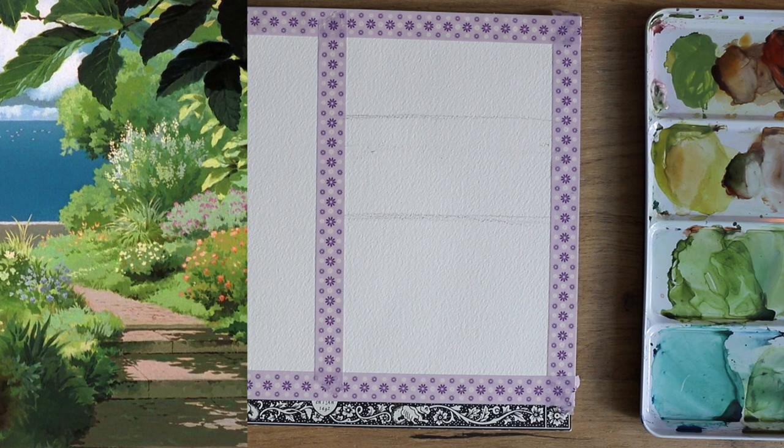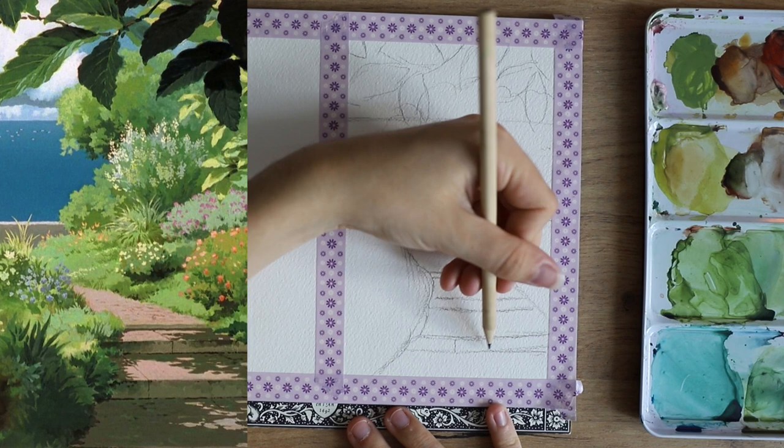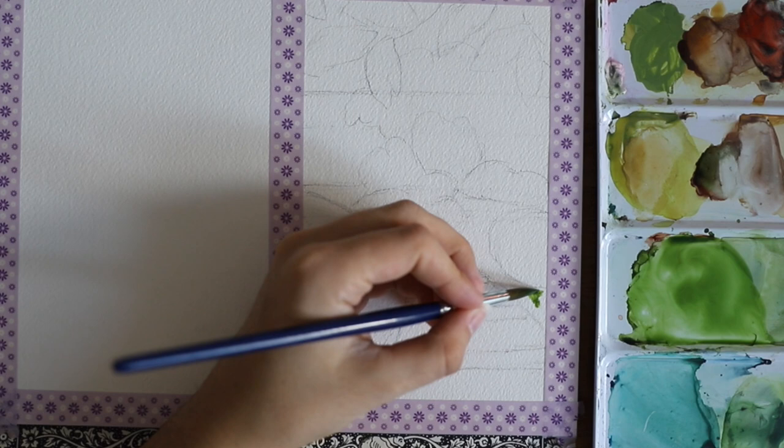I started sketching and adjusted my lines so they were the way I wanted them, just very messily mapping out where I wanted everything to go with my pencil. Then I erased the lines I didn't need and used a kneaded eraser to lighten up all of the lines so we can't see them through the watercolors.